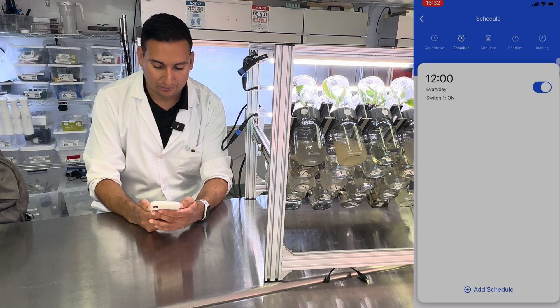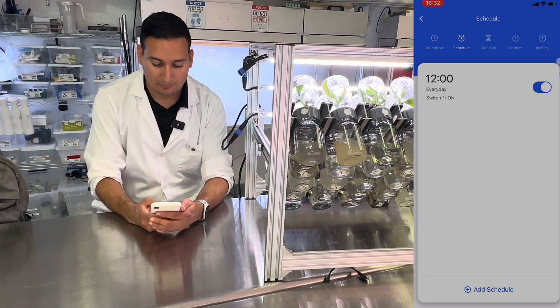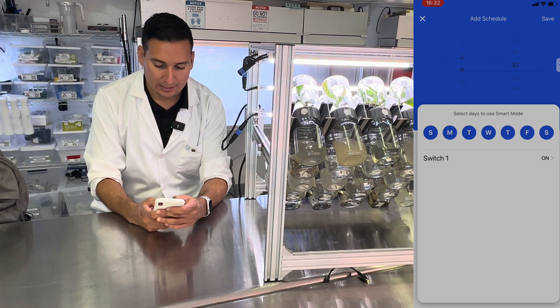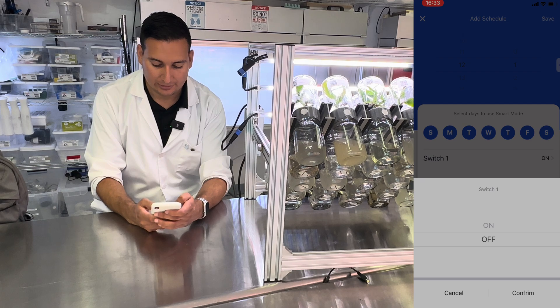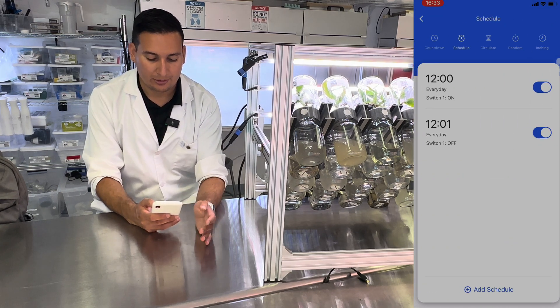That schedule is on. Now I also need to turn off switch number one, so I want to add another schedule. Make sure it's for every day, and I want it to turn off after one minute. Then it's off — confirm and save.